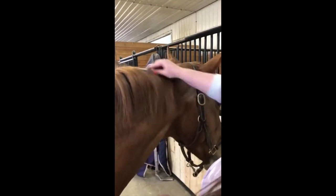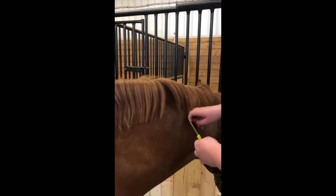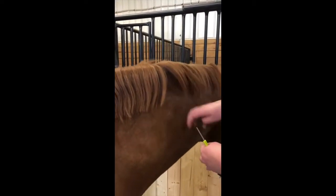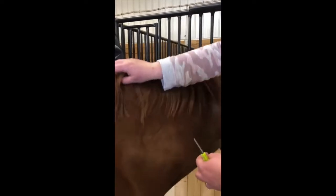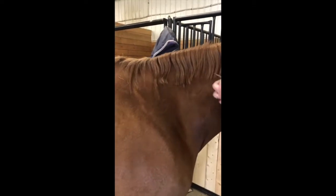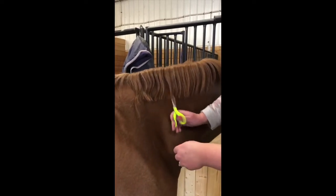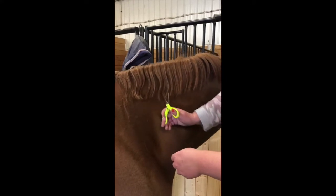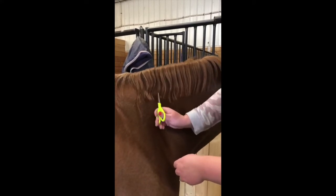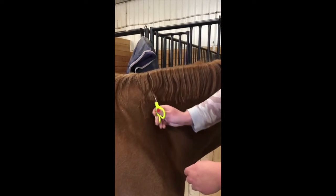I pulled the top part because it's the thickest. Down here her mane is pretty thin, so I'm just going to cut it. I don't want it to be blunt like a jumper mane, so I'll just cut up into it like this. We can always tidy it up once it's all braided down as well.